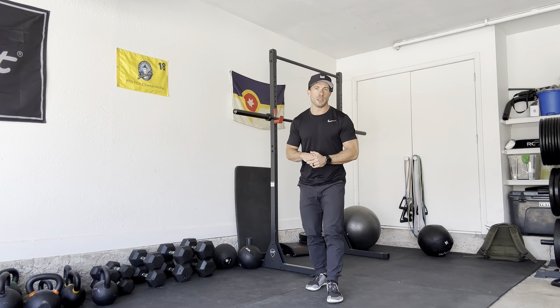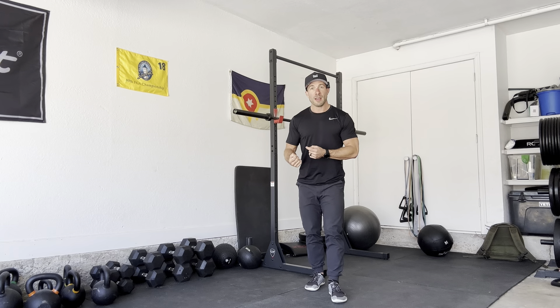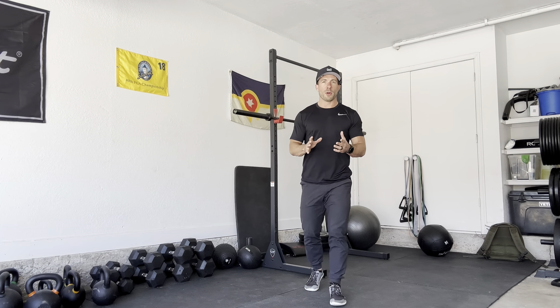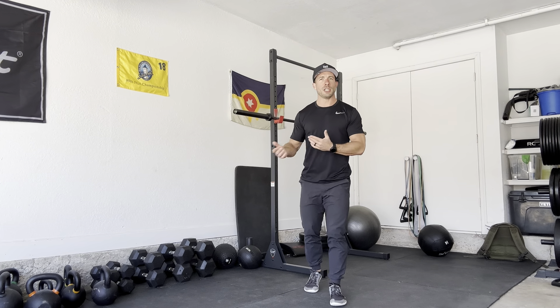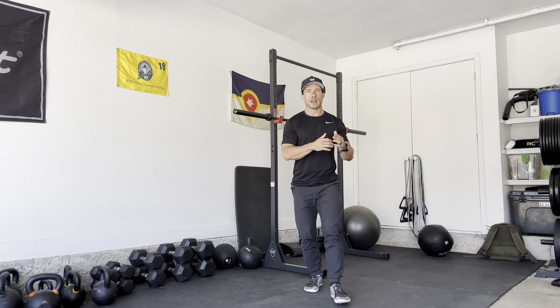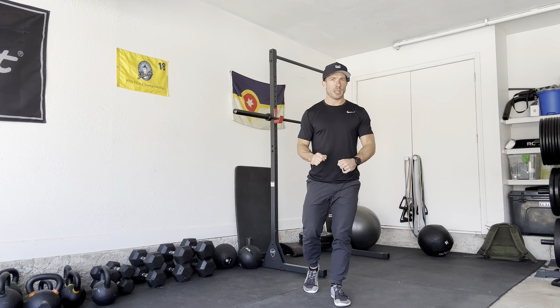There are so many cool benefits to using drop sets, and also just that mental toughness — they're hard. Especially when you go down to a lighter weight that you can control pretty well and push pretty far, because you're not afraid of it crashing down on you. And you're only going two reps shy of failure, so you've got a couple reps where you know you won't fail, and you can really, really push yourself.